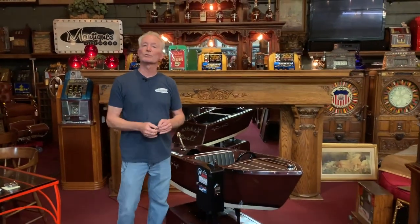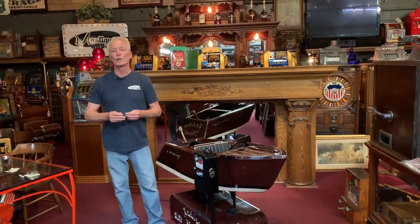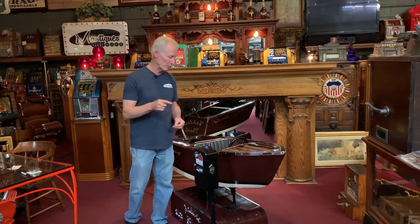Out of all the kiddie rides we do, I'll be honest with you, this is my favorite. I love the boat. If I could only have one kiddie ride, I would take the boat.